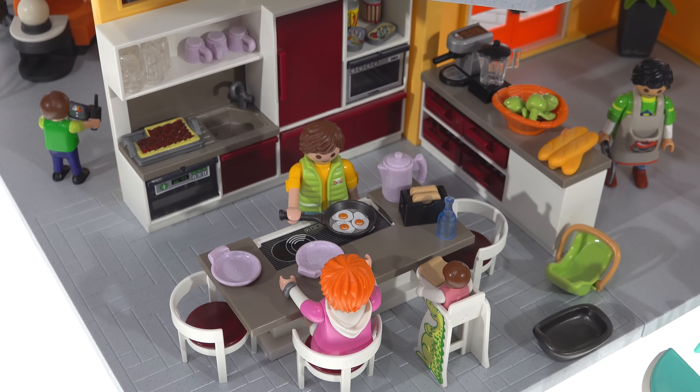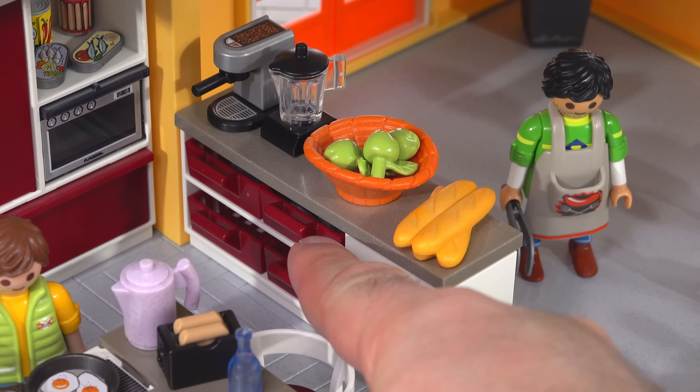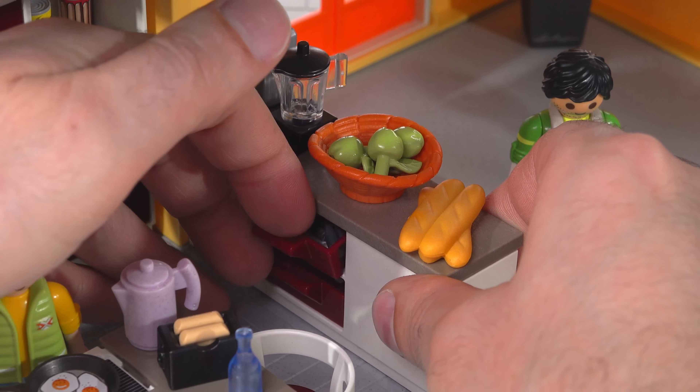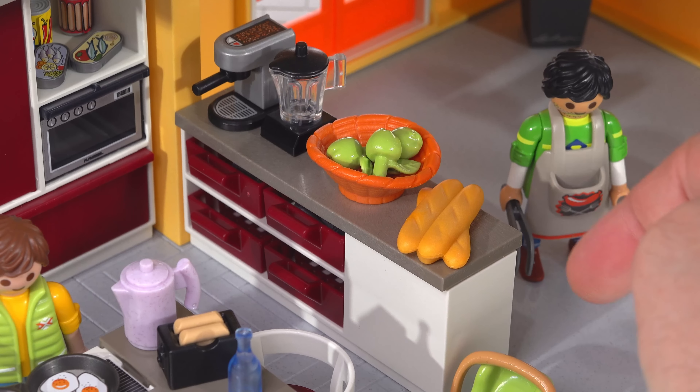First up, the kitchen — set number 9269 — comes with 102 pieces, making it by far the most complex of the room sets. It costs $22 new in the US at the Playmobil store at playmobil.us. This bit of cabinetry and countertop acts as a half-height wall to define one edge of the room, and it has little basket drawers where you can put pots and pans. I've put a full set of utensils in there — spoons, forks, and knives.